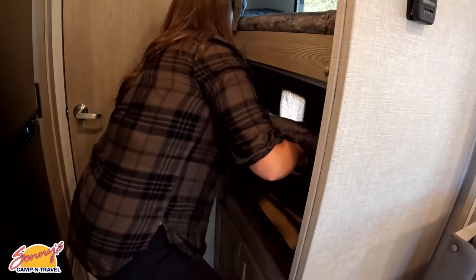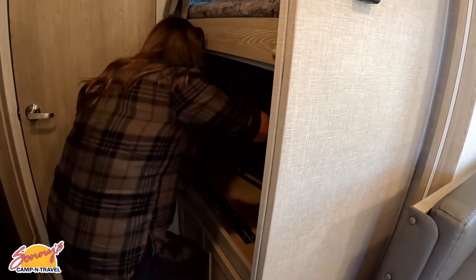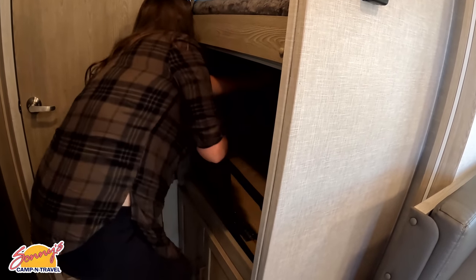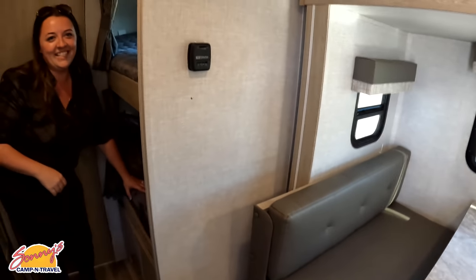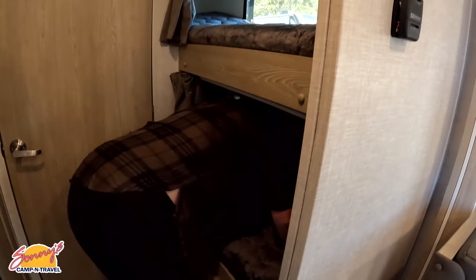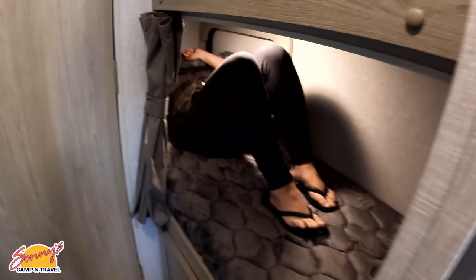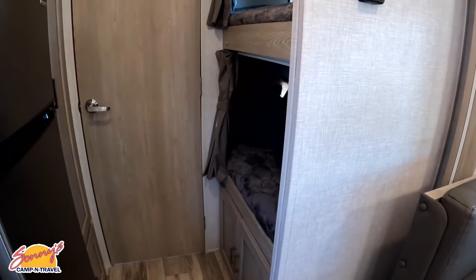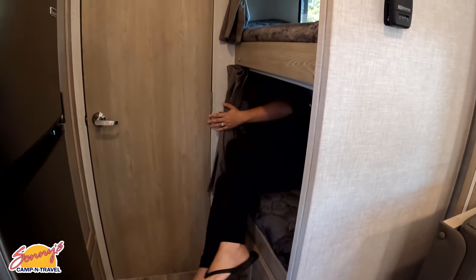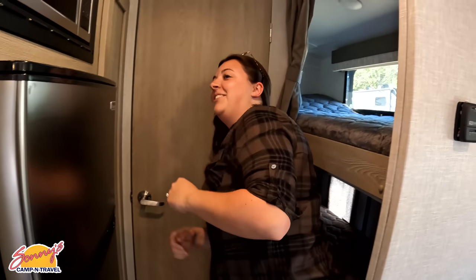If you want to be part of the review crew, you've got to earn your stripes. Jen's five foot six and she fits comfortably in there — she's got a little light in there and everything. All right, good job Jen. Come on out.